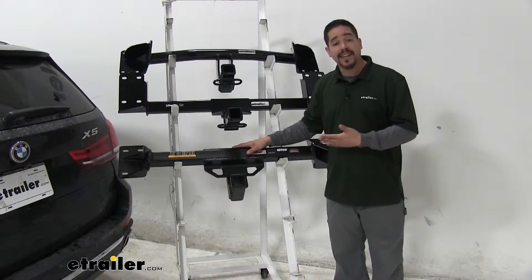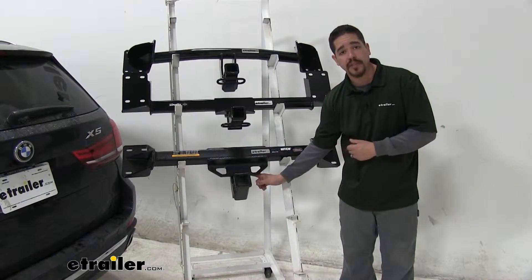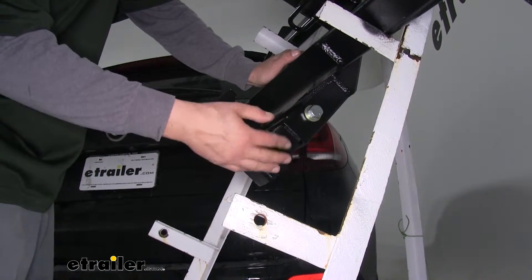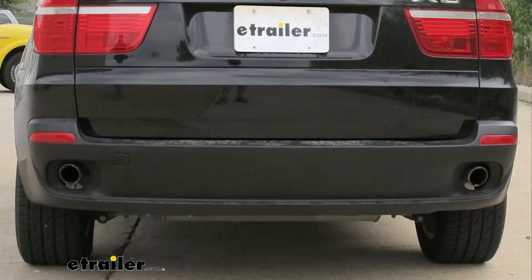The Eco Hitch has taken it a step farther. If we look at the receiver tube here, you'll notice there's going to be a bolt. This bolt holds our receiver tube in place. Now whether we're not towing or not using our hitch, we can remove the bolt and pull the receiver tube out, and then it will be like it's not there — no outward appearance change on our BMW.